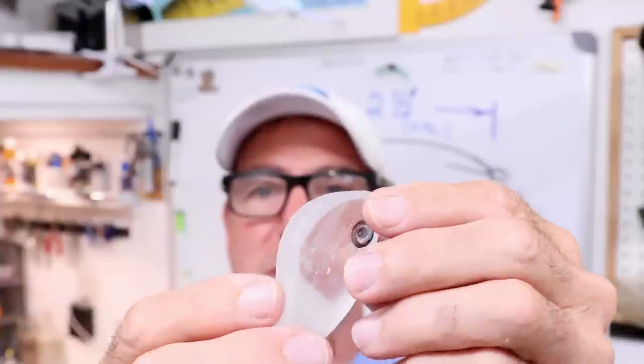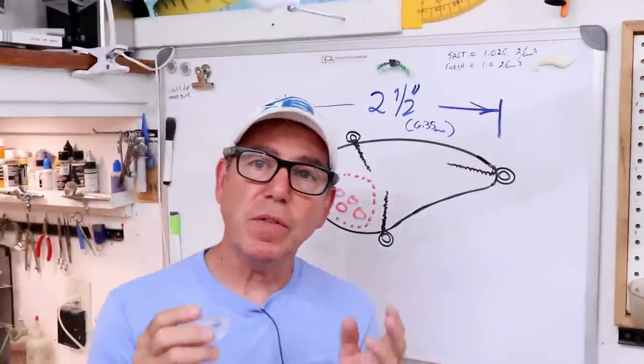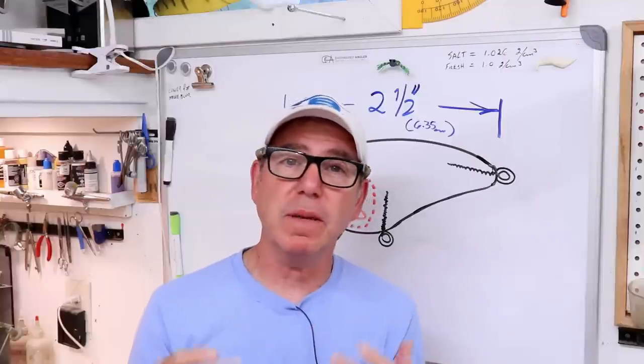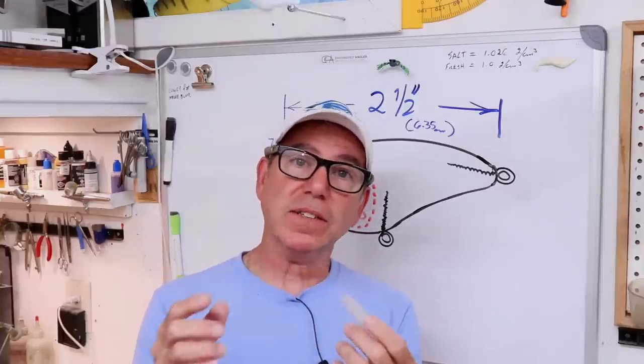I've got the taper shaped out pretty much the way I wanted. I've started to round off both the top and the bottom, but I'm not going to do the final shaping until I've got it all taken apart and put back together — so it's quite a bit different than most builds. The next step is to pull these pieces apart and cut out the rattle chamber.